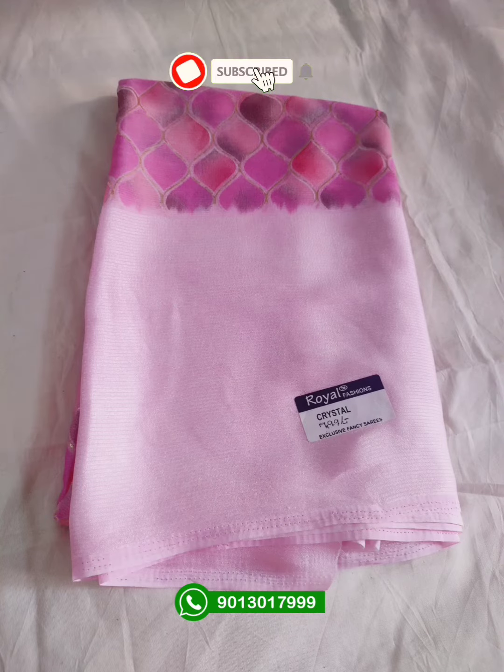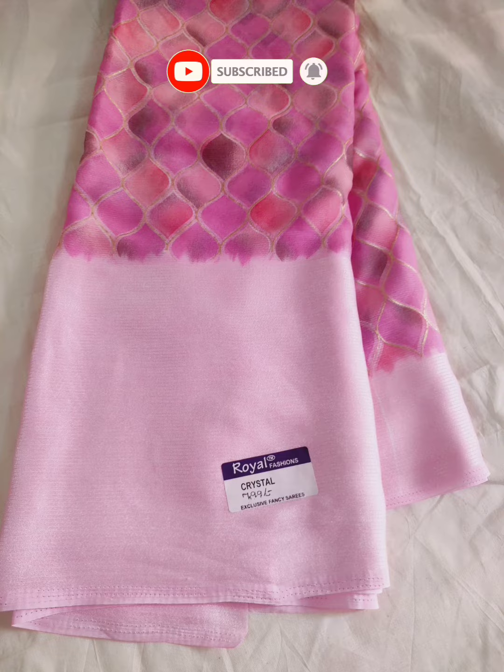Hi friends, welcome back to Gumish Water. This is a very butter-mugly, smooth, siphon, premium quality sari.